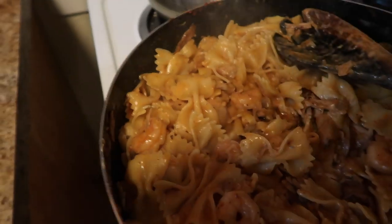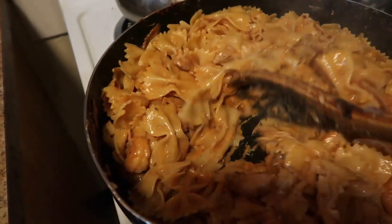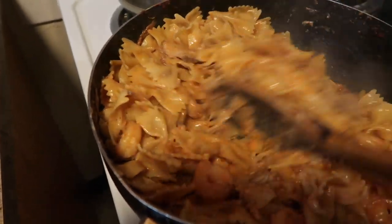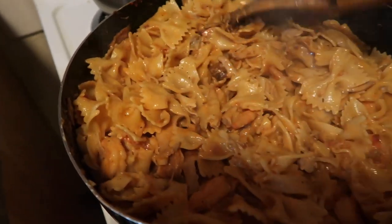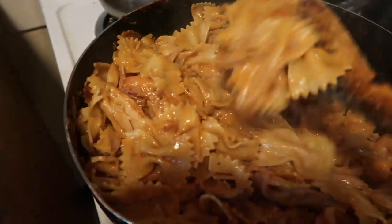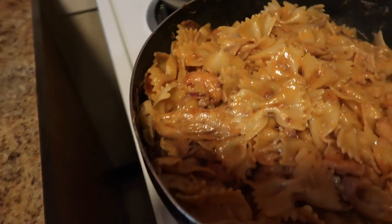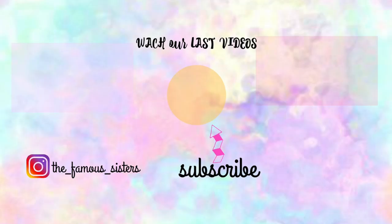This is it — this is my pasta and it came out really perfect, just the way I wanted it. That's pretty much everything. I hope you guys enjoyed this one. If you did, please give me a thumbs up, subscribe to my channel, and let me know if you're going to be trying it. I love you guys so much and I will catch you in my next one — bye guys!